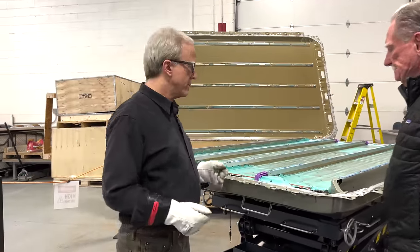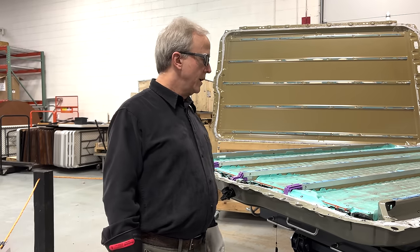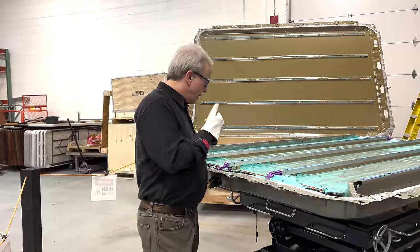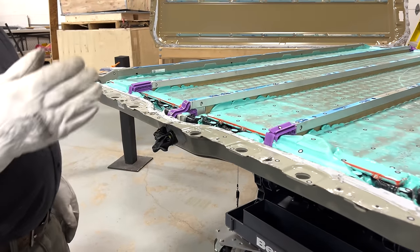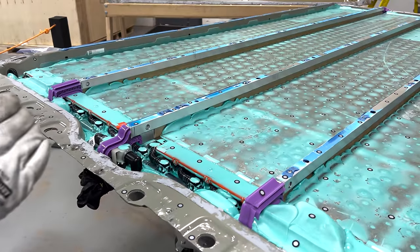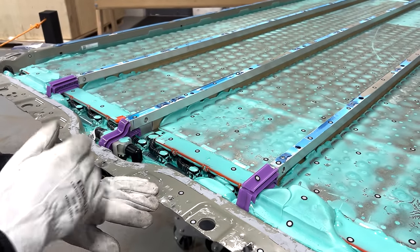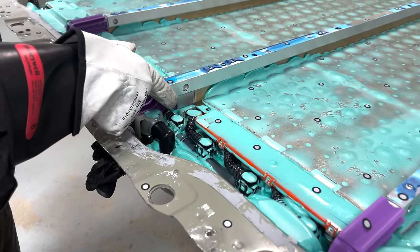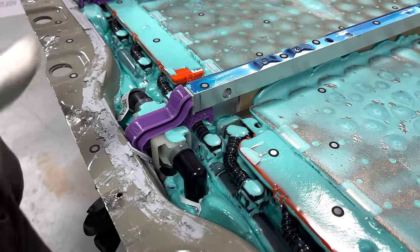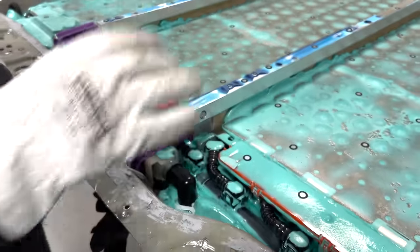Probably one of the easier things to do is talk about this relative to the Model Y that we tore down - very similar in methodology. The first thing that's different is that it's somewhat upside down, but we'll touch on that later. Regarding the cooling ports, normally we have a single serpentine cooler that fishes its way through the cells like a snake, cooling the edges of two rows of cells. What Sandy's pointing out is that very oddly we have one of those cooling channels on one edge of the cell, so without any other intervention this row of cells would be cooled a little bit better than the others that have two groups sharing the same pipe.